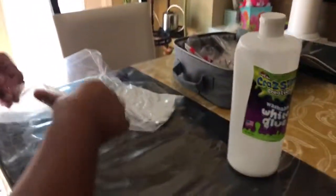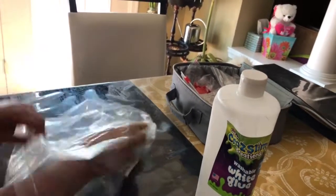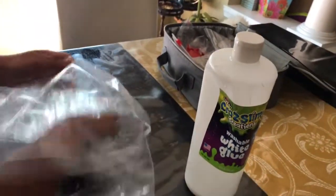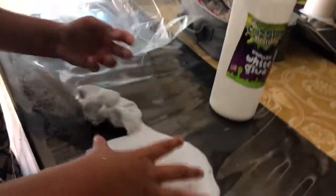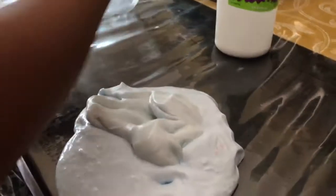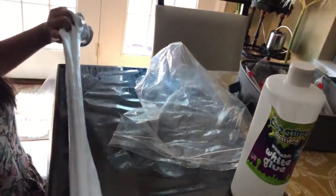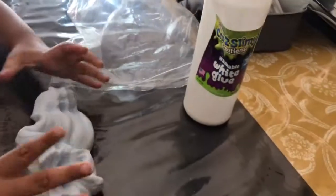My bag ripped so I had to put it in like that. See how it's like this — it's the same slime so I can combine it. Just grab the other part and combine it together so it makes one big slime — and it's so soft!